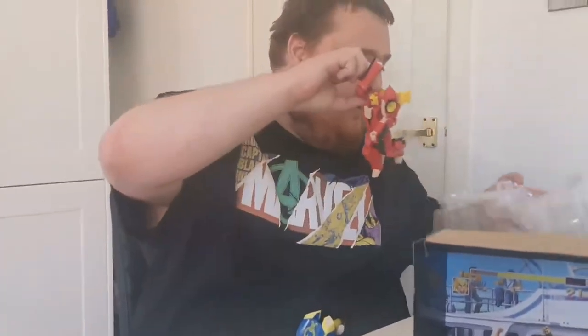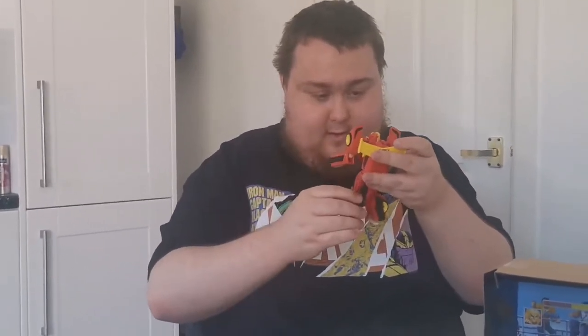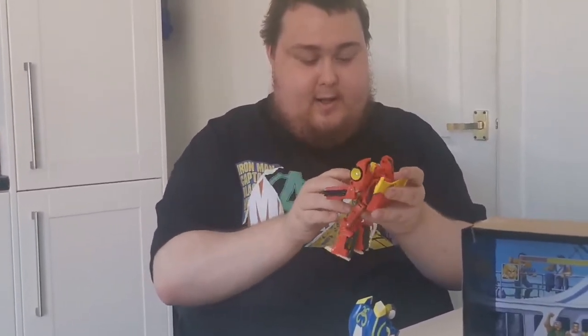And then we have Hot Rod — Ken — again, in this very nice figure. Yeah, I still can't believe they actually did a crossover. Now, these cost £80, which obviously for a crossover is understandable. Hot Rod is a Titans Master and his head can actually pop off and turn into a smaller one, but I don't really like that personally — I'm going to keep his head.